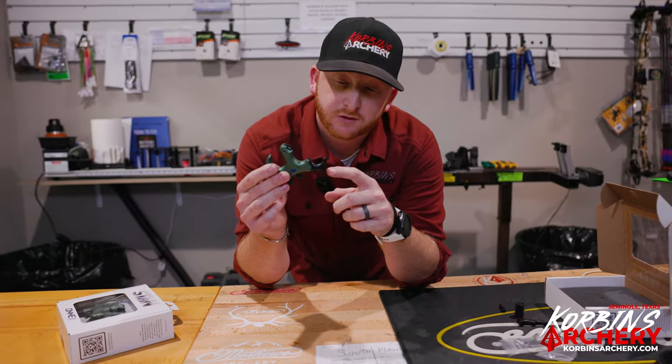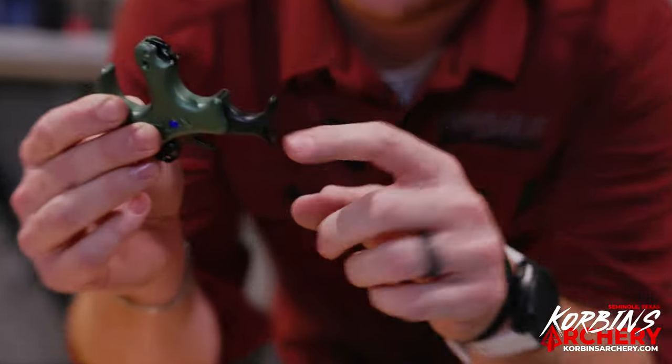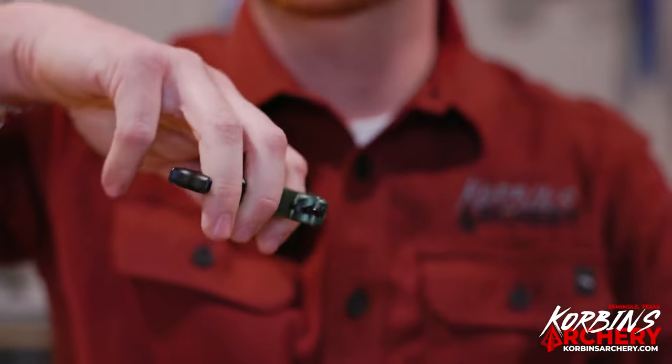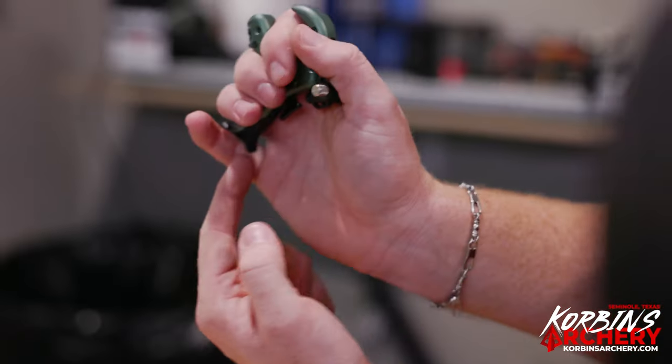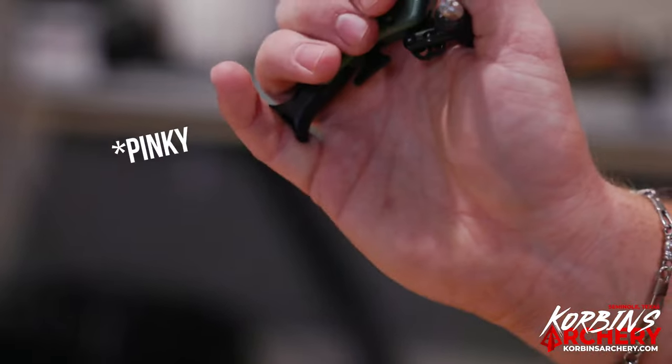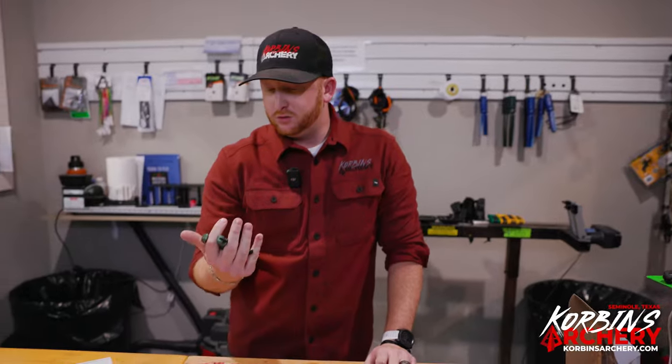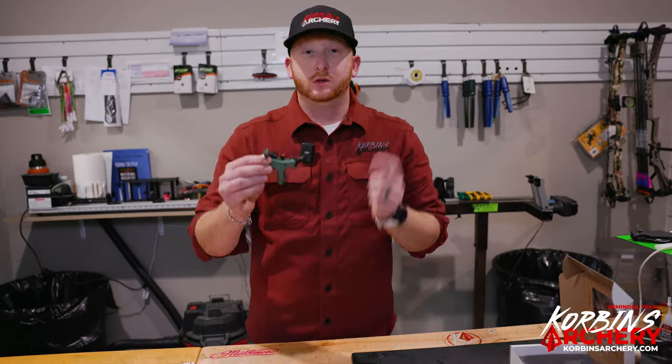This is the Stan Onyx size large with the three finger attachment. What's kind of cool is this little bonus feature — it's kind of like a little lip. A lot of guys that run a three finger don't know what to do with that fourth finger, so I like to hang it back. I just kind of dangle it and feel it right in there on my thumb — it's not necessarily a four finger, but it's just a good spot for my fourth finger to rest.